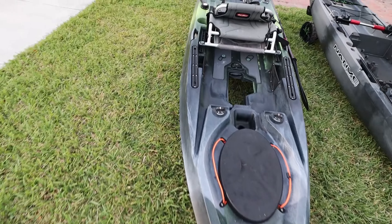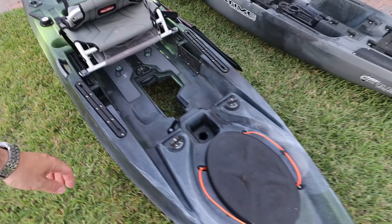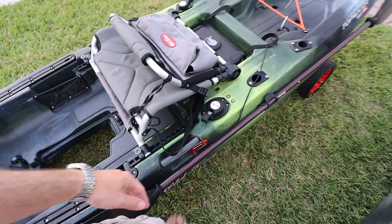All right, let's go ahead and turn to the side and talk about the hull and the stability now.